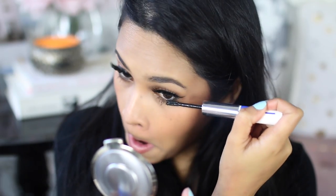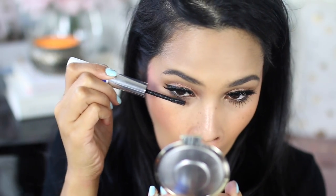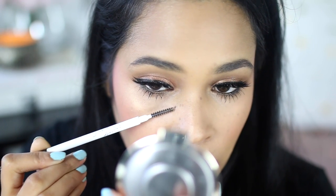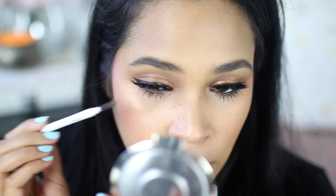Here's another annoying thing that happens to me at least once a week. You're going to be tempted to take it off right away, but don't — instead wait for it to dry. Then instead of using a q-tip, take a spoolie (usually attached to your eyebrow pencils) and you'll see it flakes right off.